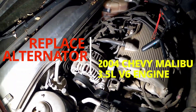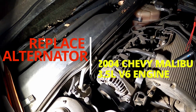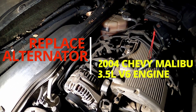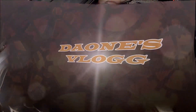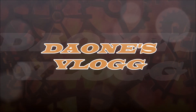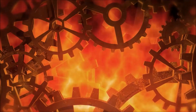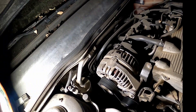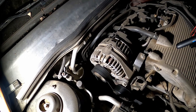Hey, welcome back YouTube fans. Back again here demonstrating how to change an alternator on a 2004 Chevy Malibu 3.5 liter engine. Follow along while I demonstrate how to swap out alternators.